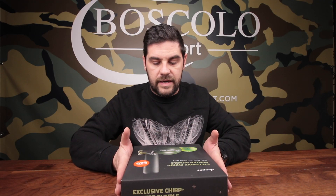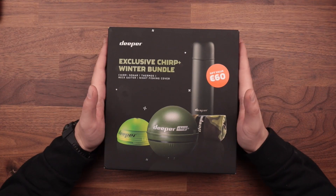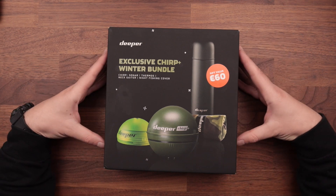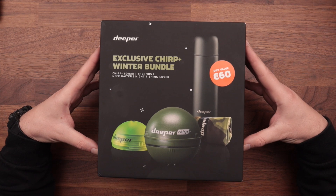Tre cosine molto simpatiche che adesso vi vado a far vedere e che sono dentro questa nuova scatola. Attenzione: la scatola ha quantità limitate, perché ovviamente è una promozione invernale. Noi stiamo cercando di accumularne il più possibile; la prima mandata l'abbiamo già fatta fuori ancora prima di pubblicizzarla, ma adesso ne arriva una seconda.